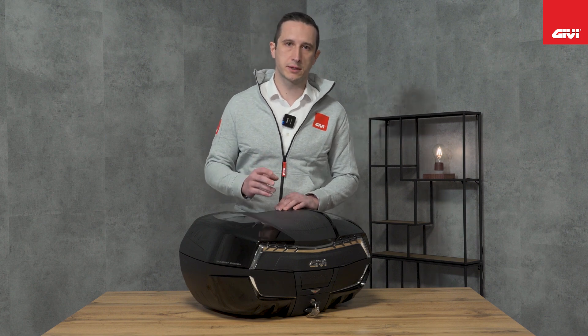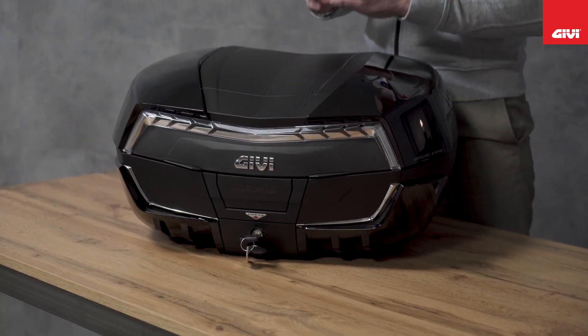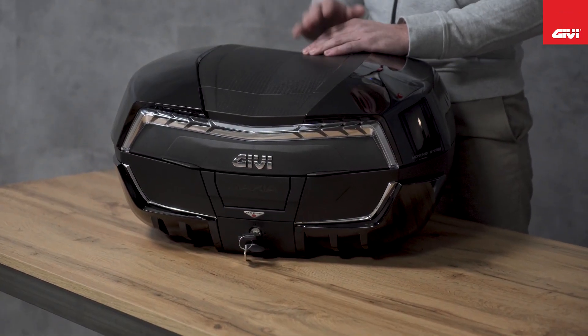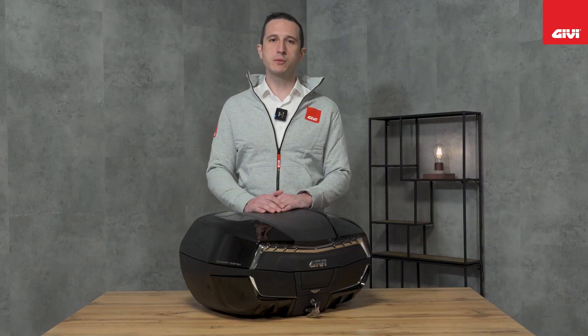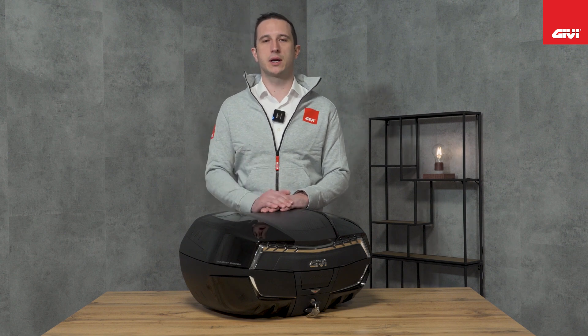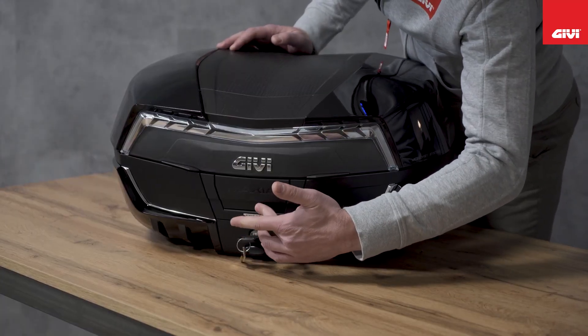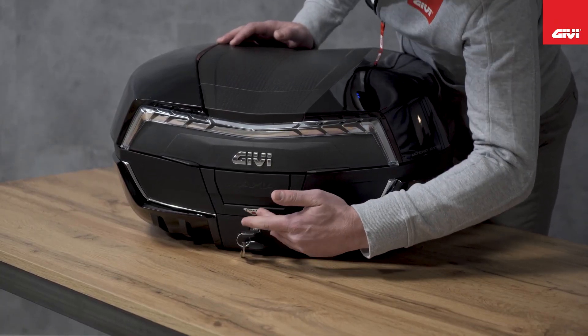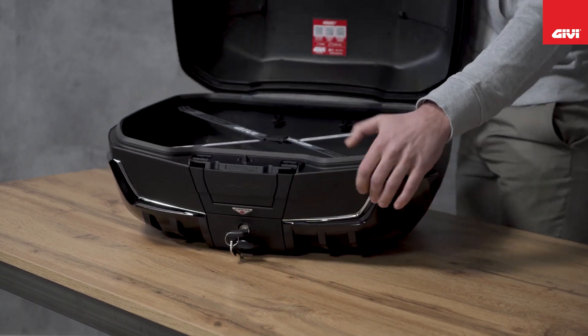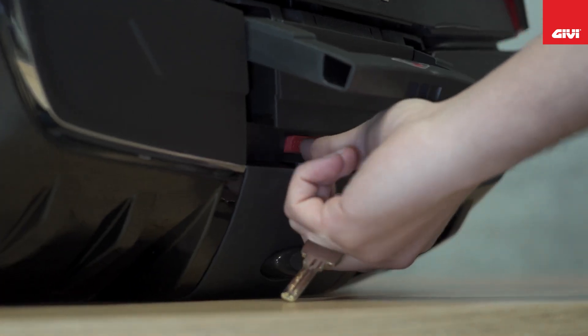Let's talk in detail about the technical features, starting with the closure system. The closure system introduced with the new Maxia 3 consists of a handle with which you will be able to carry your top case really easily. The handle hides the push button that allows you to open and close the top case. You have two different ways to open the case: by simply pressing on the handle, or, if you want, by opening the handle and then pressing the push button.